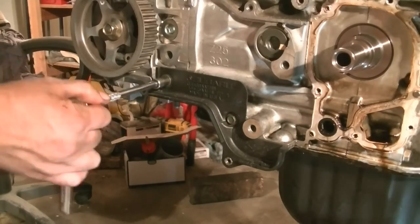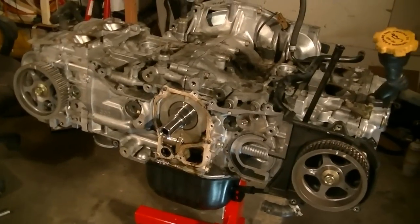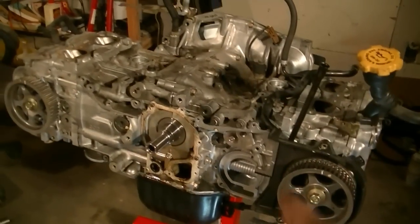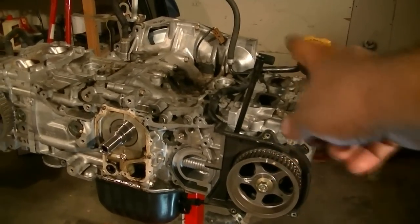Next I'm going to remove this little plastic piece, just held in place by these two 10mm bolts. That's all there is in the front of the engine that I could remove, so next I'm just going to flip it to its side and start removing the left side — the valve cover gasket, camshaft, and so on for that head.